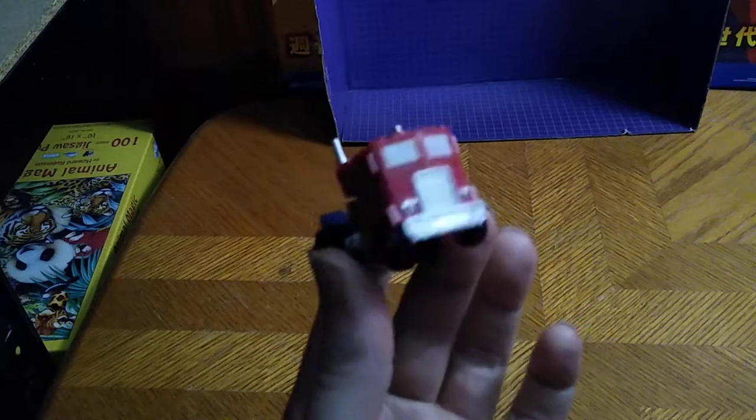This is the second release of the Legends Optimus Prime. I don't have the first one with the sword, but I got the second release of this figure.